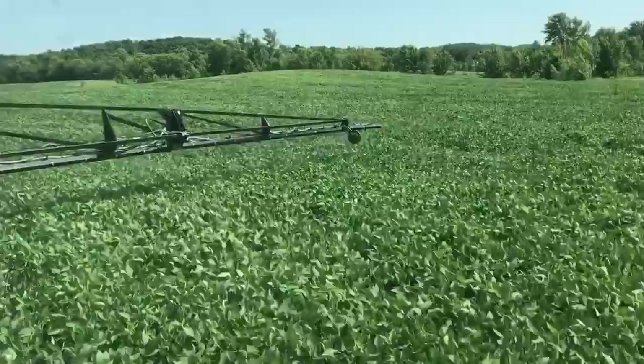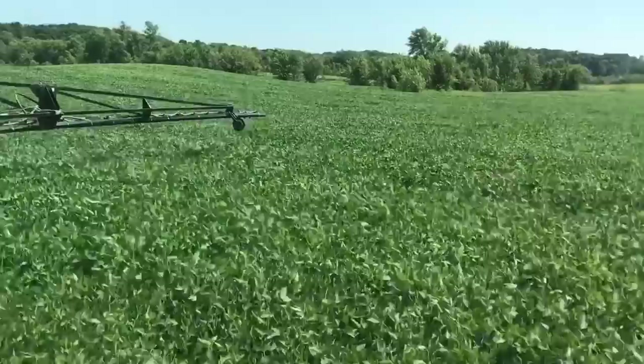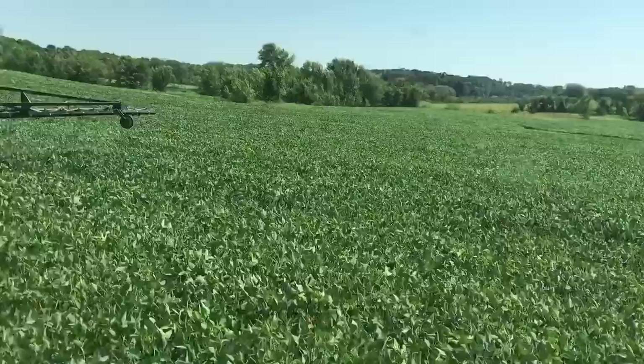Getting the hang of it now. It's a new sprayer too, so the controls are different — I have a joystick instead of a control box with toggles like on the previous sprayer. So now I have a joystick.